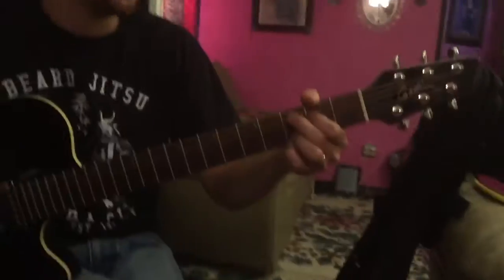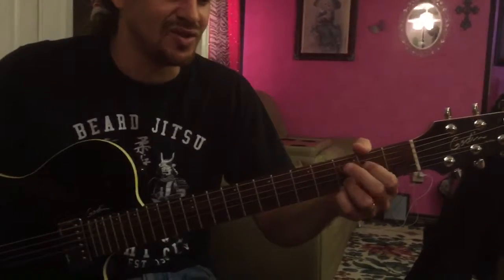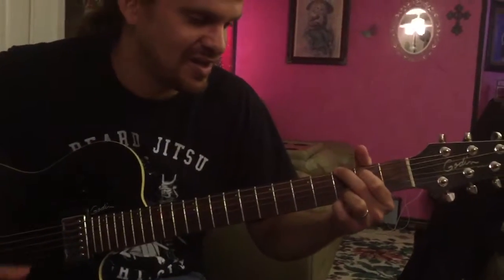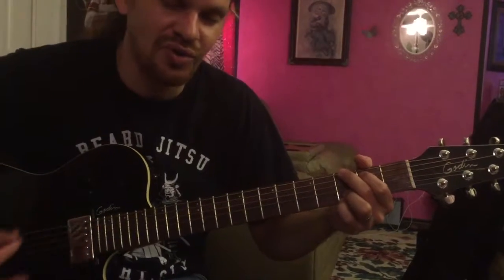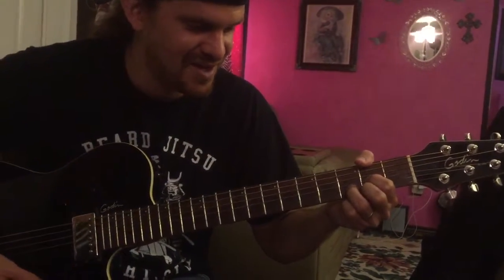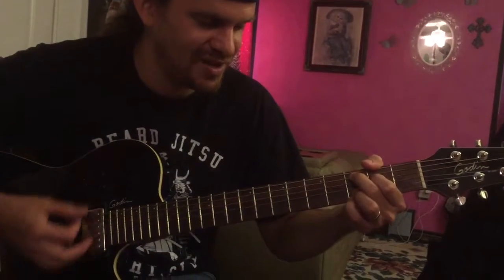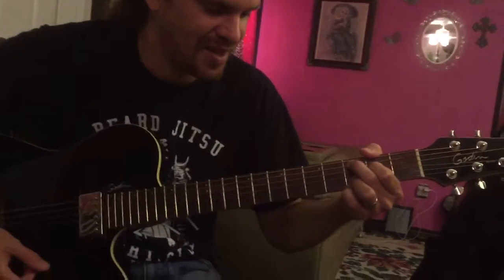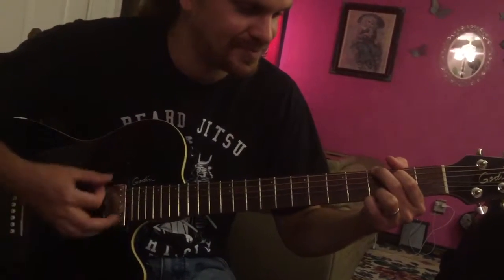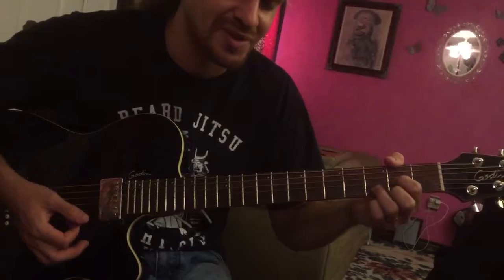Once you have C add 9, G is really easy. You're going to take these two fingers where they are and move them up one string. And there's a G. So the whole song goes like this: D twice, then C add 9 twice, then G twice, and then G twice more. So in real time with the words...